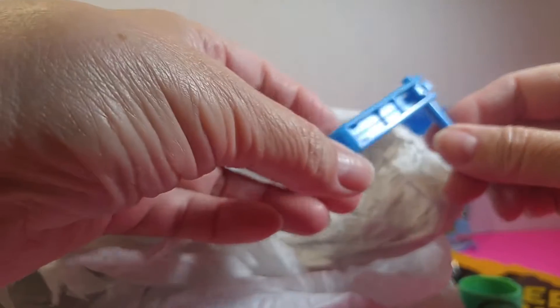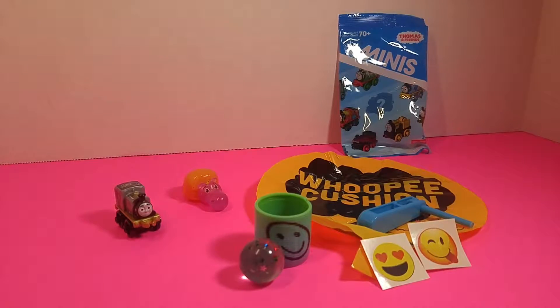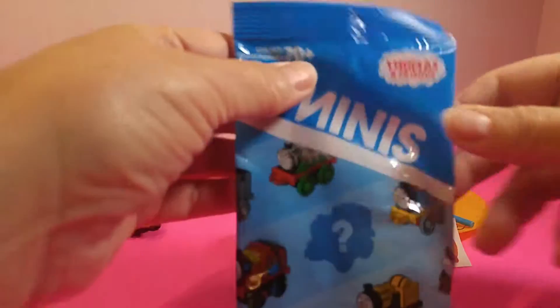And what in the world is this? It makes noise. I think that's it unless I missed something. We got all that taken care of, and now we have all kinds of little things to play with. But we've got one more here to open — another Thomas and Friends.